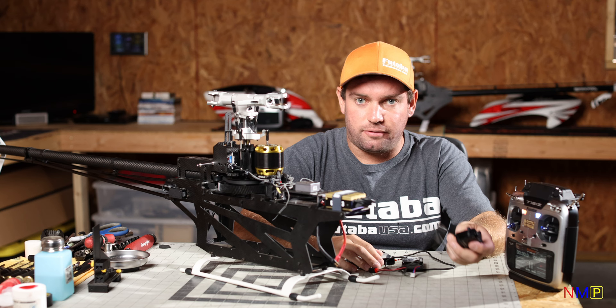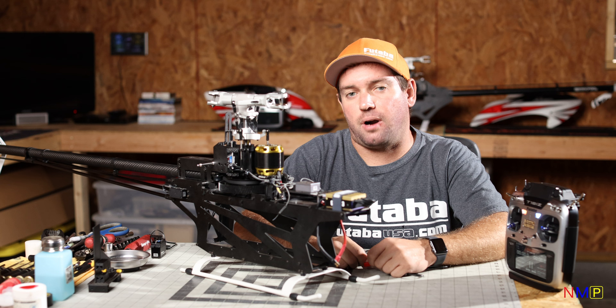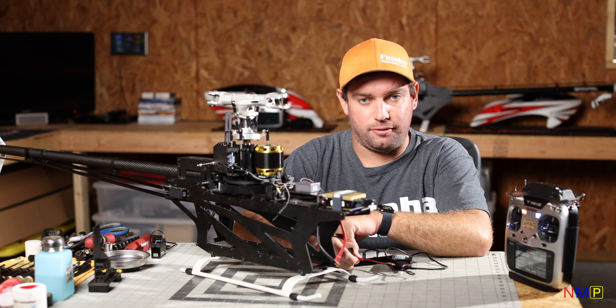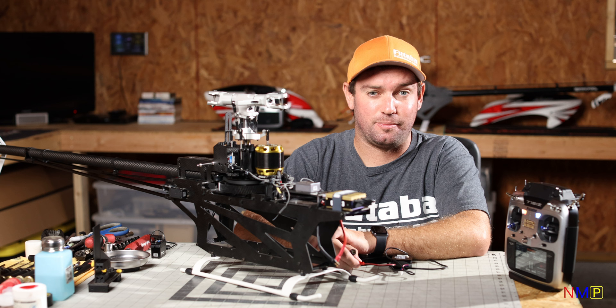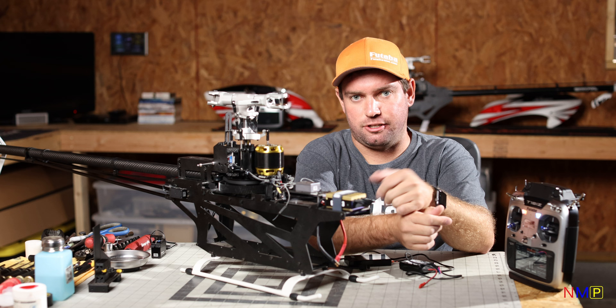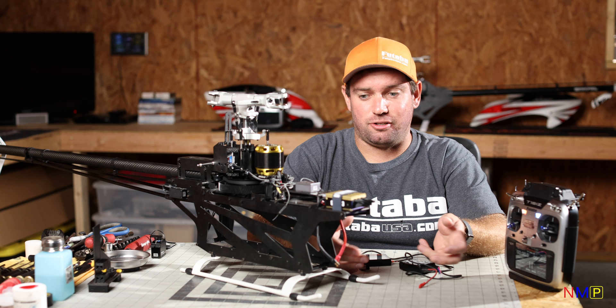Do that for all your servos in the helicopter — throttle, tail rotor, cyclic, everything. By taking that one step and doing it for all four or five servos, you'd be surprised how much easier it makes setting up the model and how much better your helicopter will fly. This actually shifts your whole control span rather than just shifting the neutral and not changing the endpoints. The biggest thing you'll see is on your top-to-bottom collective — when you start moving your cyclic around, there's going to be a lot less interaction to deal with in the swash detail menu.